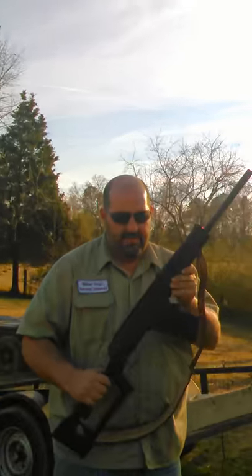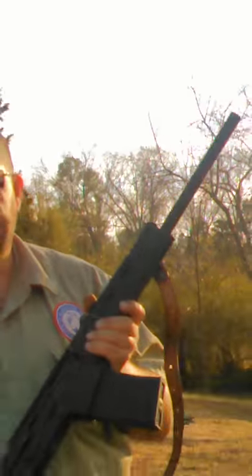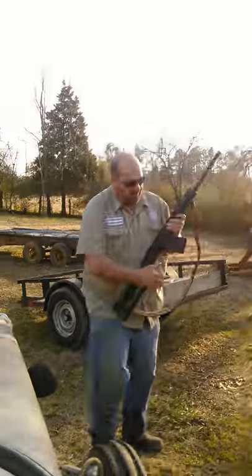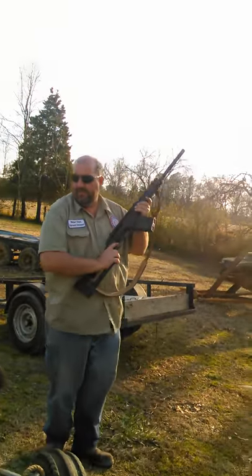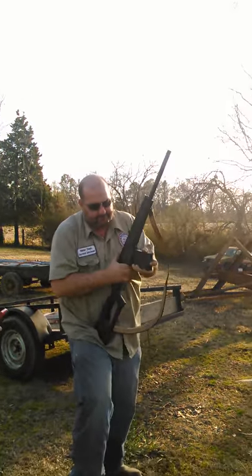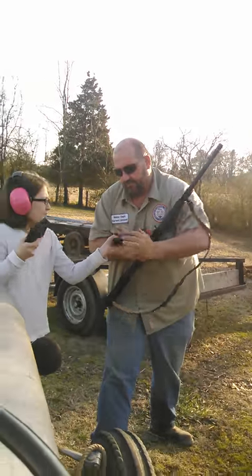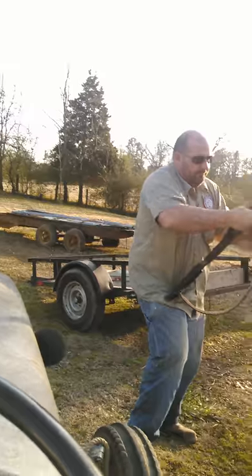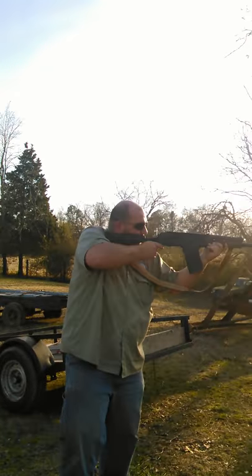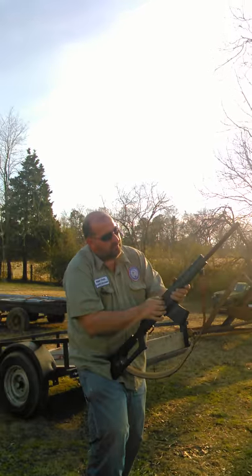A few of you have asked me to do a video shooting my Catamount Fury 2 12-gauge. Here today with my lovely assistant Rachel and cameraman Chris, we have 25 rounds of the cheap Winchester short brass and we're gonna see how they run. Loaded, safety off, everybody ready — a little bit of a chill.